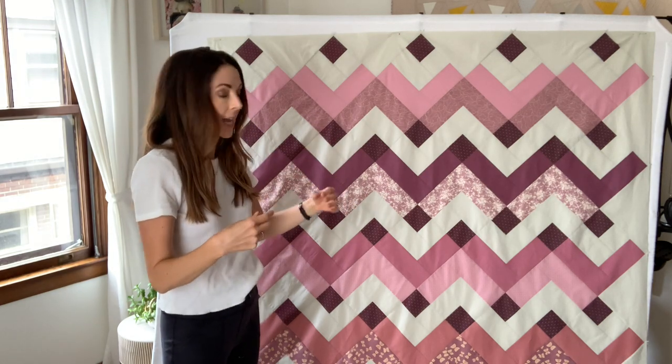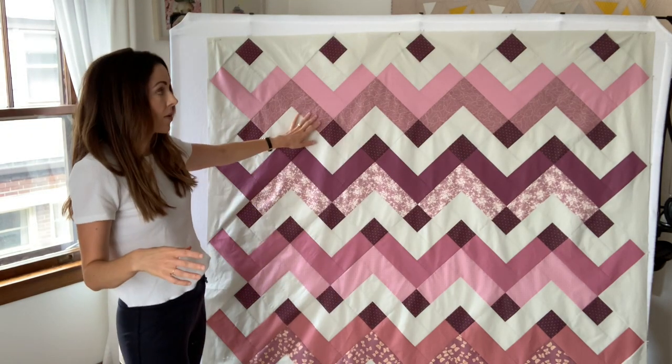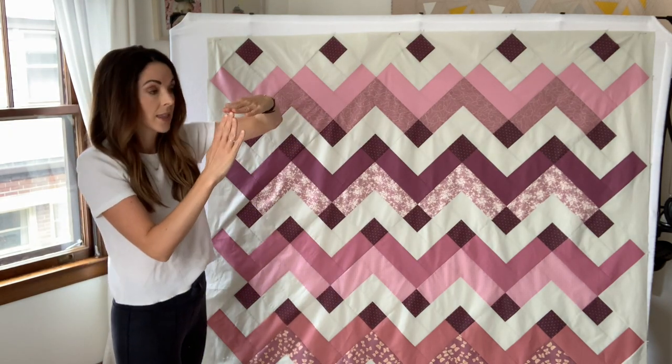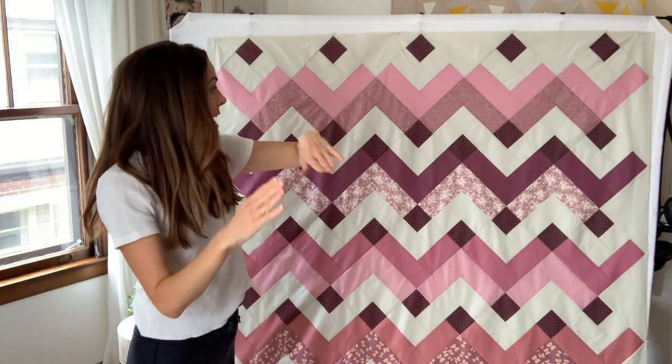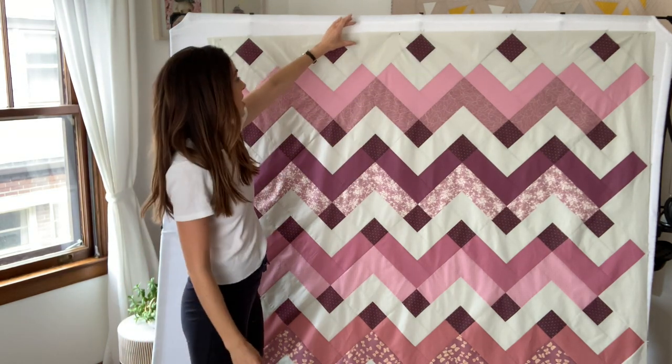We're going to rotary cut around those. I'm going to show you how I use my ruler to get a nice horizontal and vertical line, and then that final top border strip is ready to be sewn.